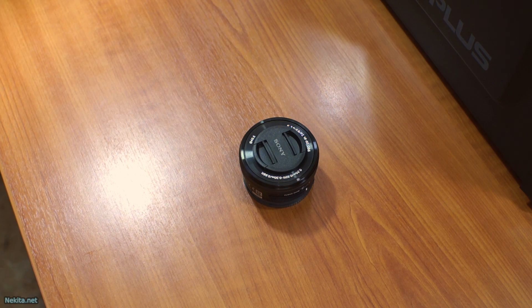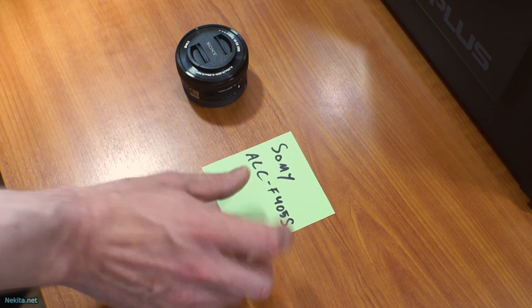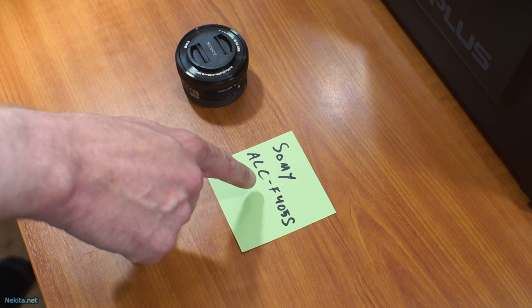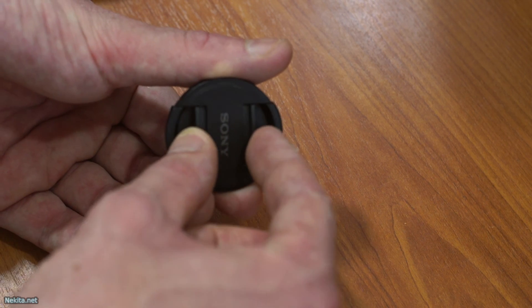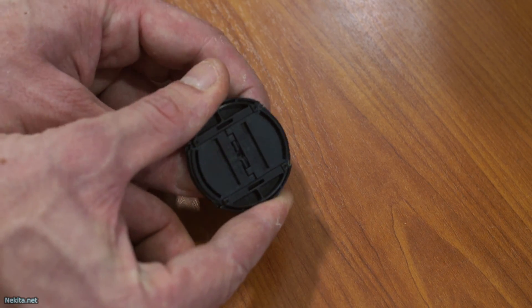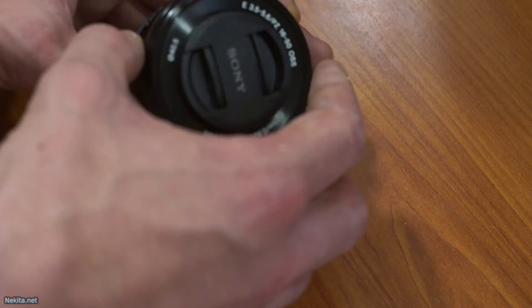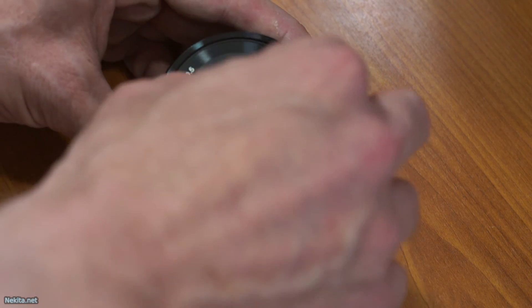So it is the Sony ALC-F405S, designed exclusively for the SELP 1650. It functions, it's nice, and I'm happy.